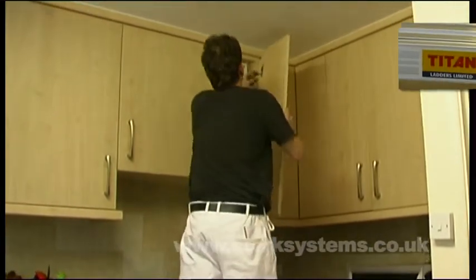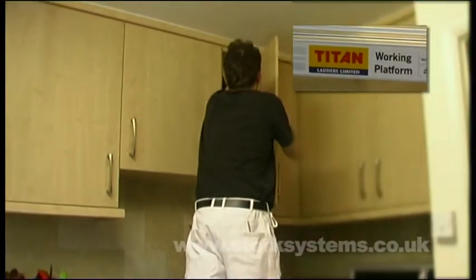The Titan Hop-Up work platform — ideal for trade and domestic use.